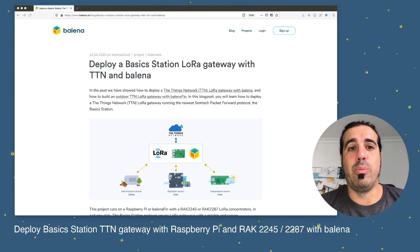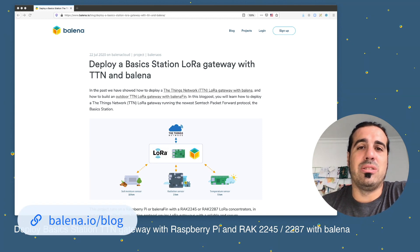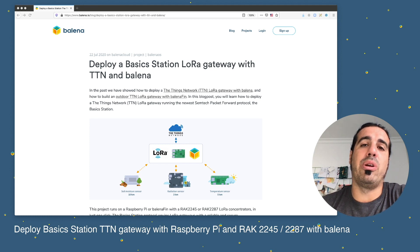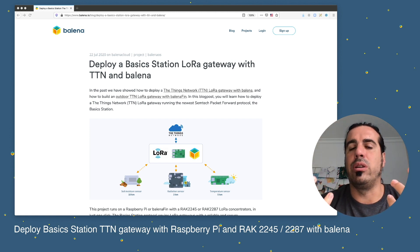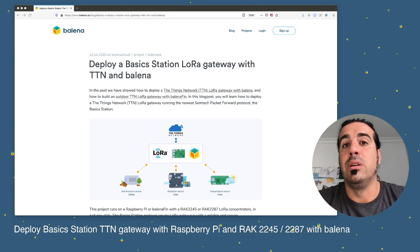To create the LoRa gateway, my recommendation is to go to the LoRa block where we have all the instructions to follow step by step. This LoRa gateway uses the newest packet forwarder made by Semtech — the Basic Station. The Basic Station is really interesting because it brings a new connection method between the LoRa gateway and the LoRa server. In this case we're going to use The Things Network, connecting with WebSockets, which means it's going to be using TCP.